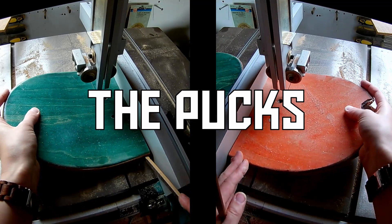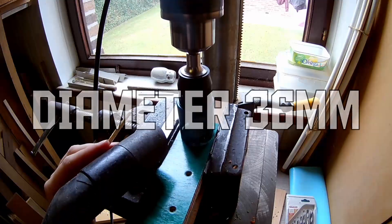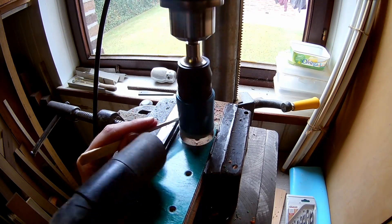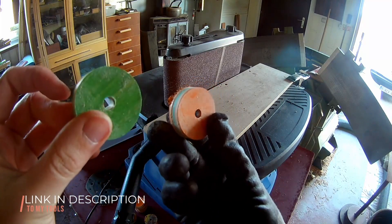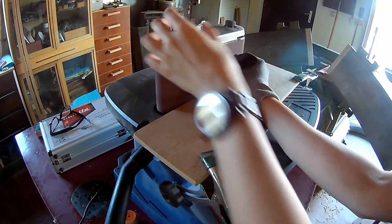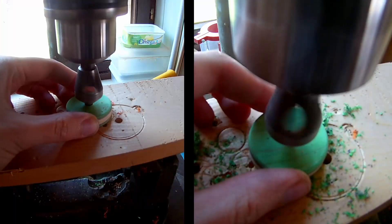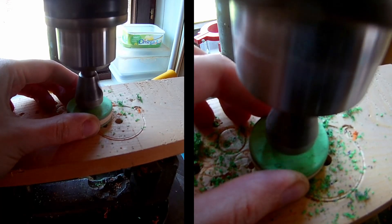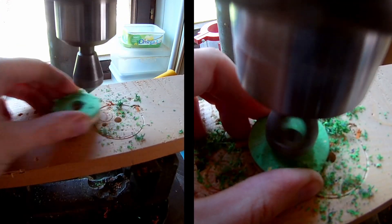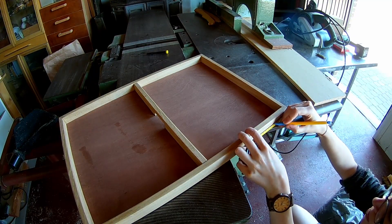I'm making the pucks out of recycled skateboards. Sand down the graphics on the belt sander. Counter-sink the hole of the pucks for some more grip. Mark and drill the location of the hole for the elastic cord.